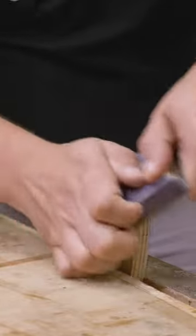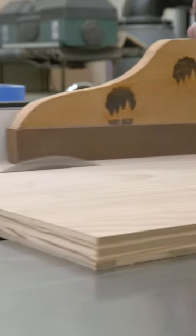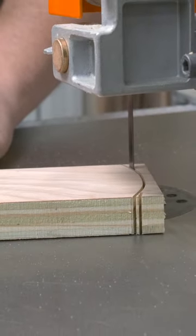If your sanding blocks look like this, it's time for an upgrade. So first, cut a few 2-inch strips out over at the table saw, and then curve those ends using a bandsaw or jigsaw.